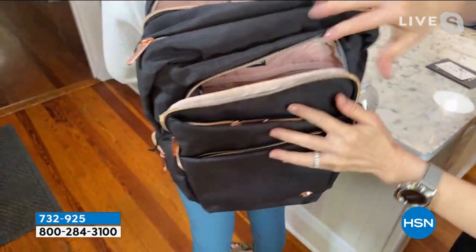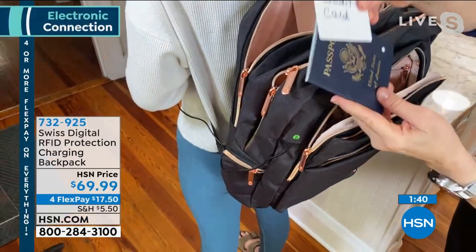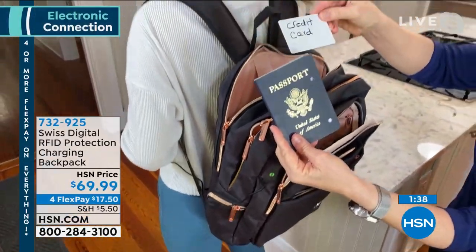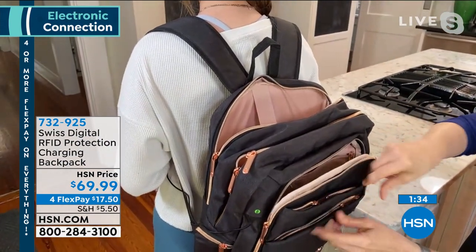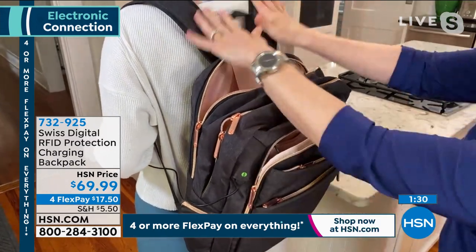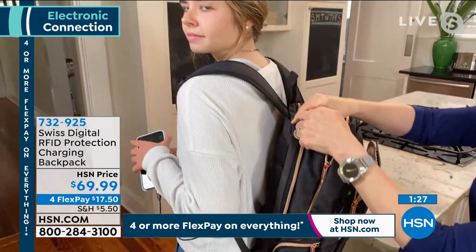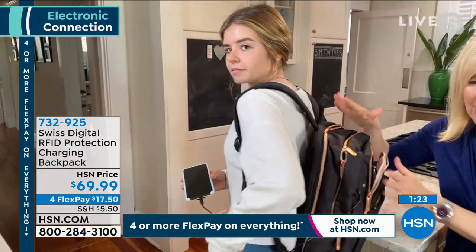You can put your water bottle here. It even has RFID protection, so if you want to protect your identity while traveling from credit cards, your passports, your driver's license, you can tuck those in here. Look at the zippers — rose gold. It's adorable, lightweight, water resistant, and these pops of rose gold are just amazing.